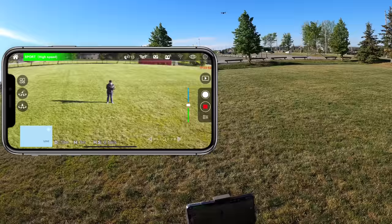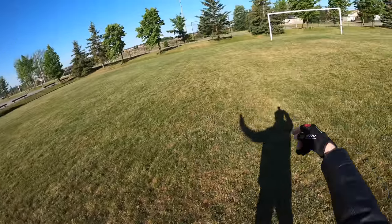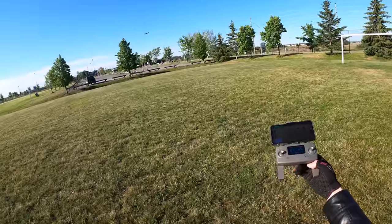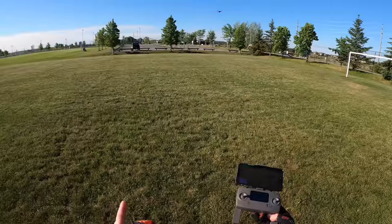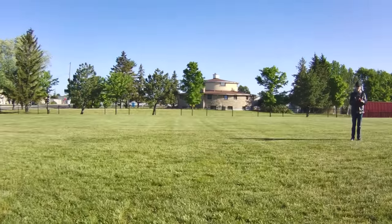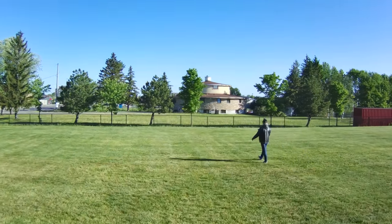The drone is up there. I'll try some of the features. The first one is follow me. On the top left of your screen you have four boxes — click on them, and the first one you see is follow me. All I have to do is slide to the right and it should go into follow me mode. If I walk backwards with my arms out, it should follow me no matter where I go. It's up to me to adjust the camera to keep myself in frame. I'll try bringing the drone down and putting the camera up.